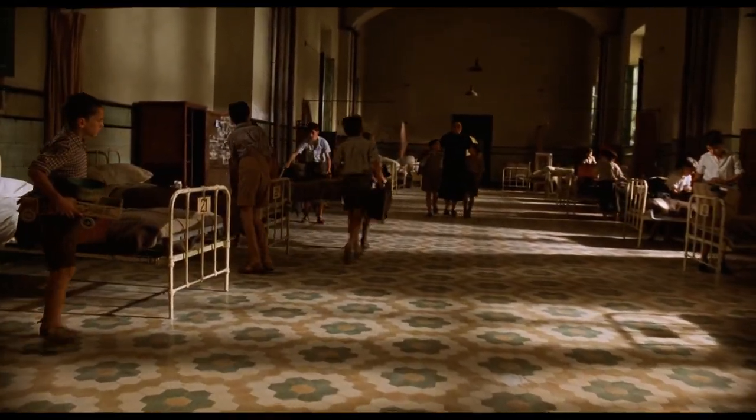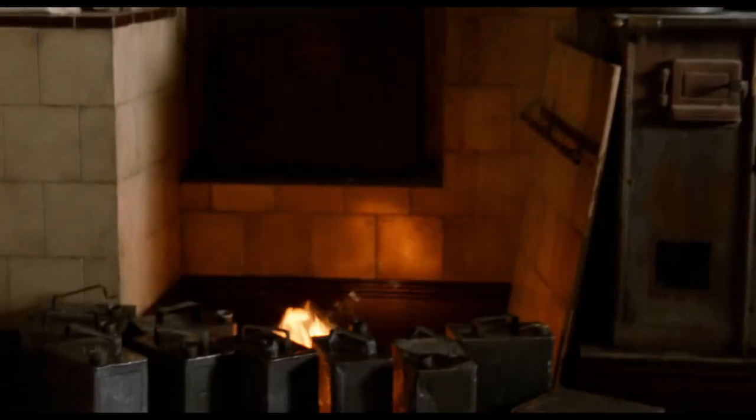So it turns out del Toro's bomb is a bit of a misdirection. The bomb never needs to go off at all in order for everything to explode.